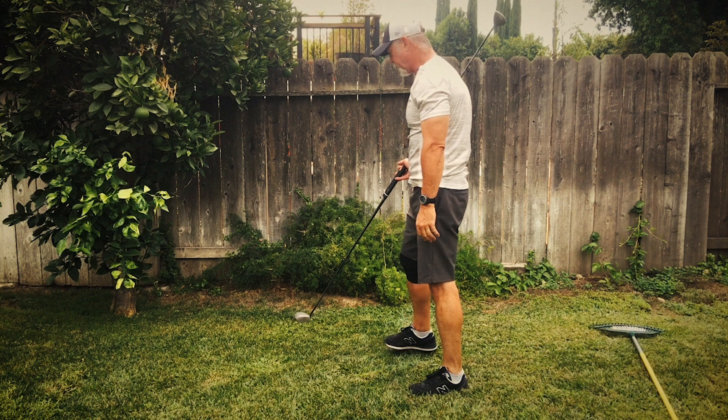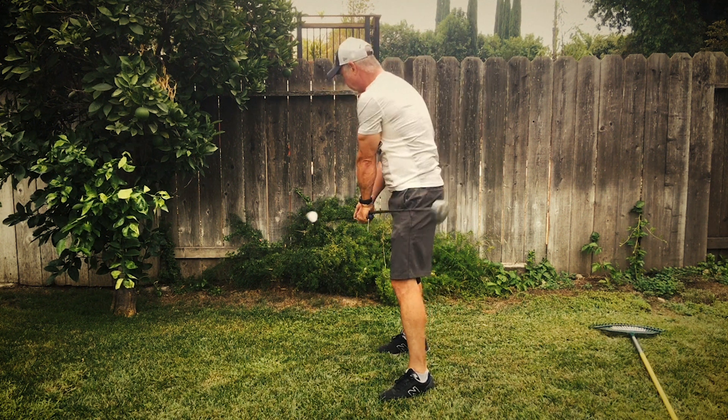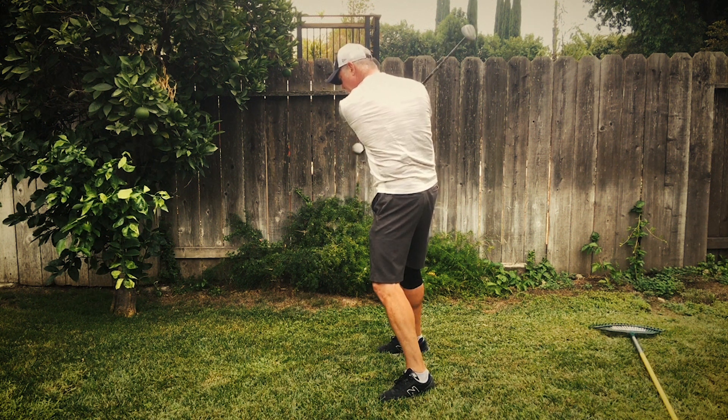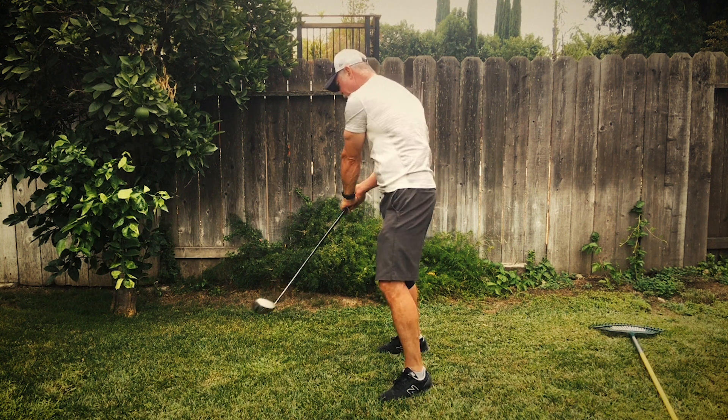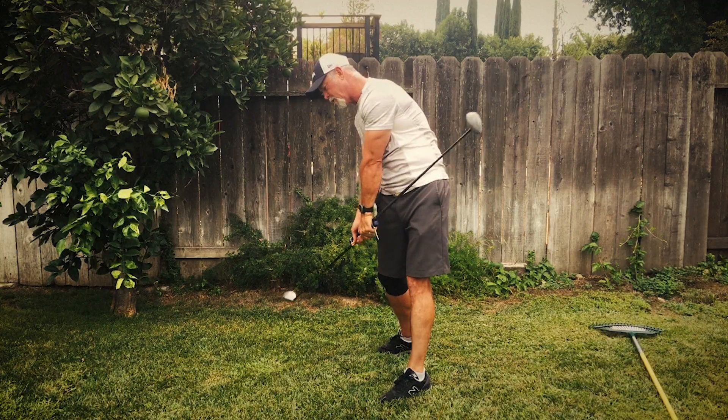Now I'll show you this from the side. First club head passes through the ball on the target line. Second club head passes through the ball on the target line.